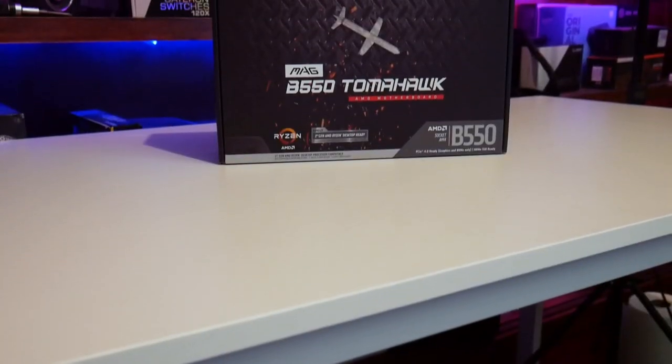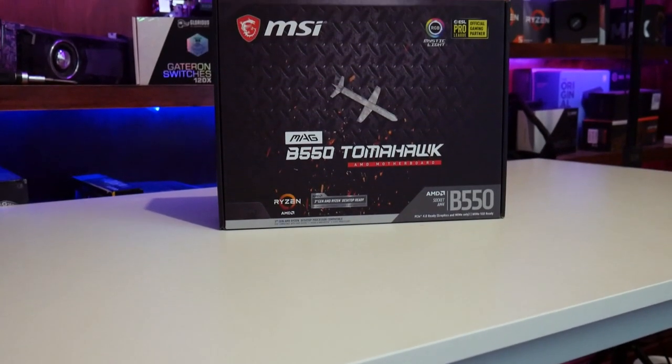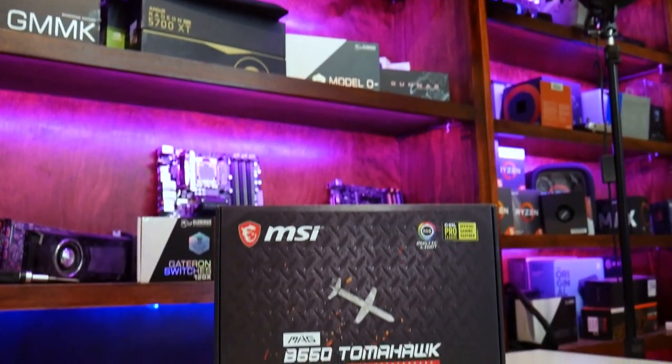Another product that's really popular right now that you should check out would be the MAG 251, a monitor from MSI that has a fast IPS panel and a 240 Hz refresh rate. This motherboard here would be a great option for pairing with that monitor, and there are a lot of good features we're going to go over right now.